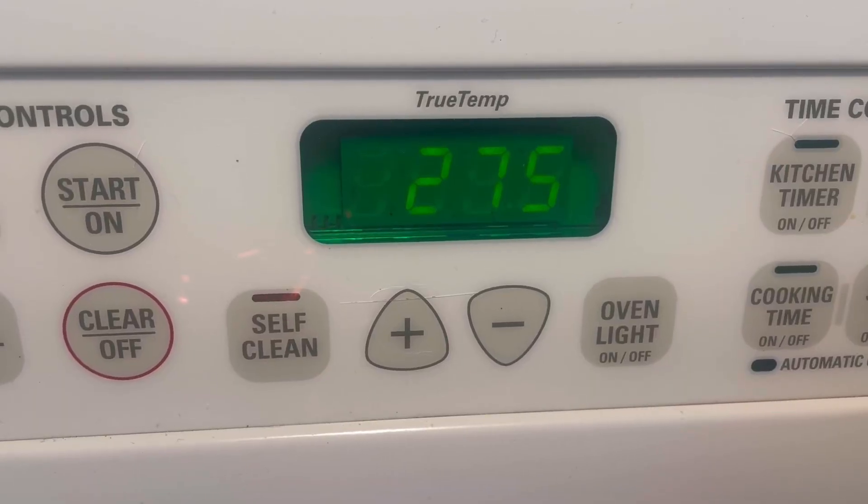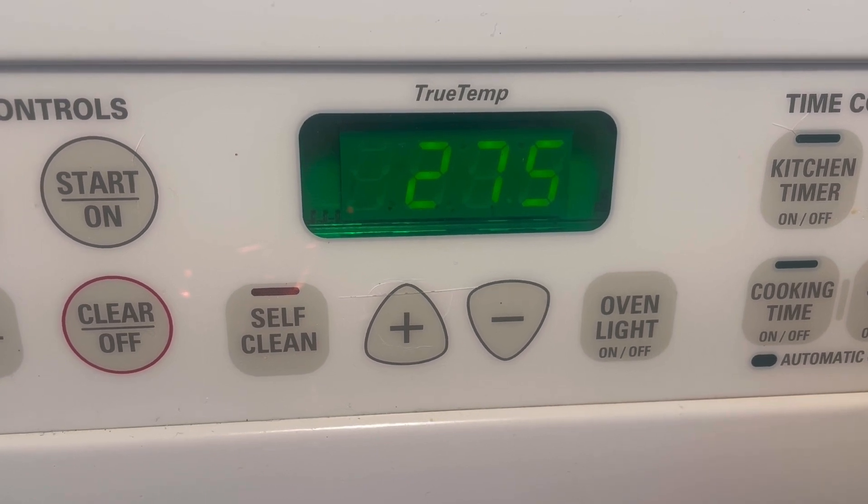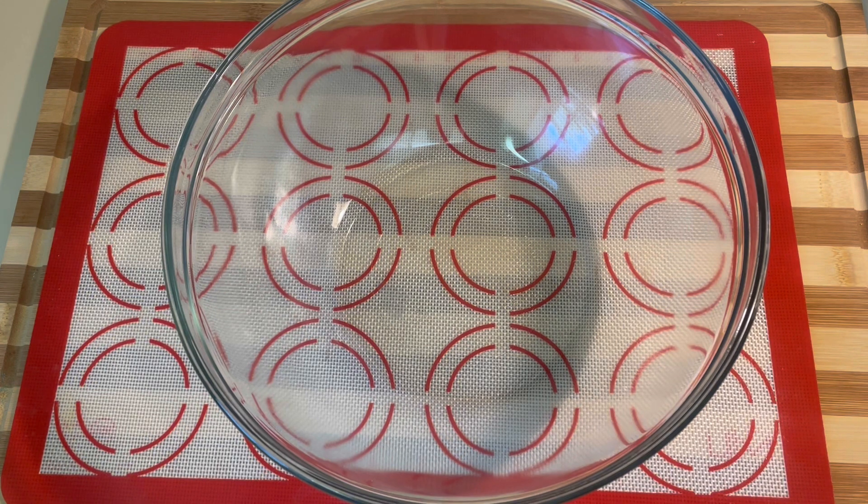First let's go ahead and preheat our oven to 275 degrees, as the ham will need to cook covered for 15 minutes per pound.